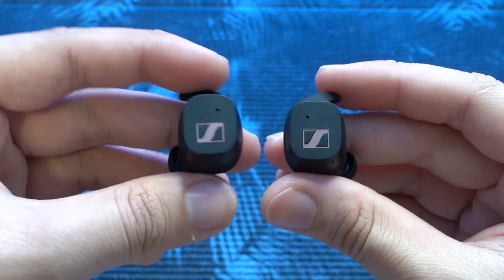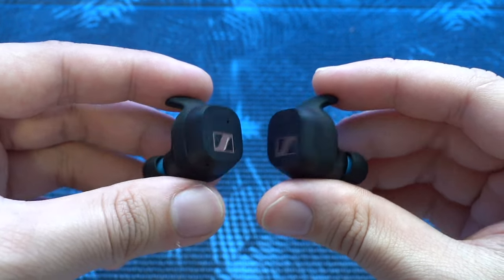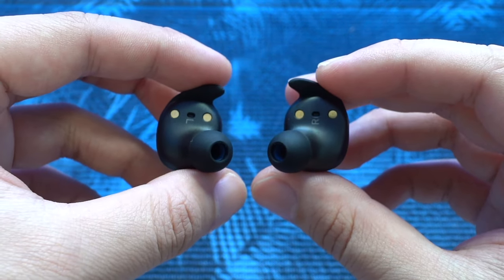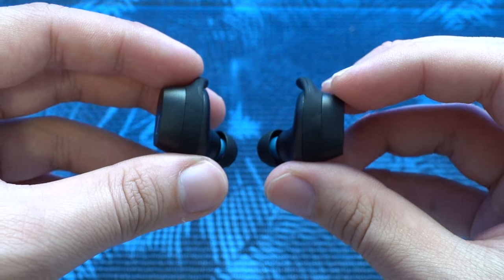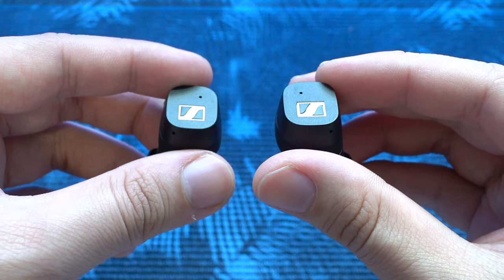Personally, having no earwings on for my gym use case proved to be okay, as the earbuds do stay in for light exercises. If I were to take on more intense sports like running, I would pick up the small size earwings to keep it stable, by the expense of having wearing fatigue after an hour or two.